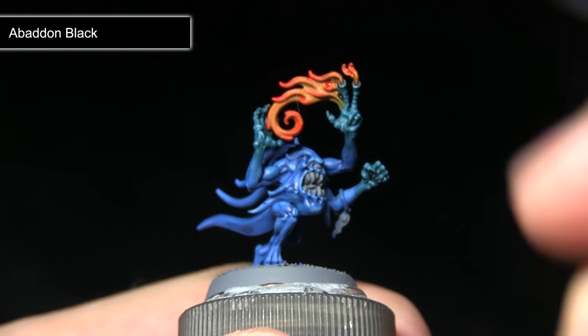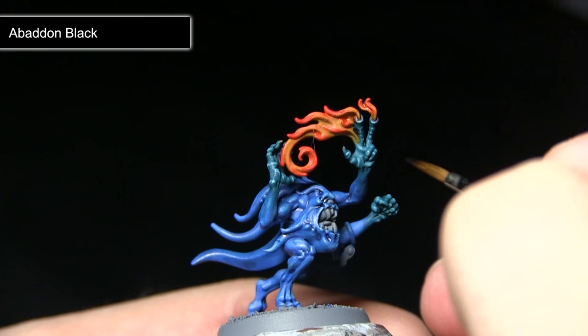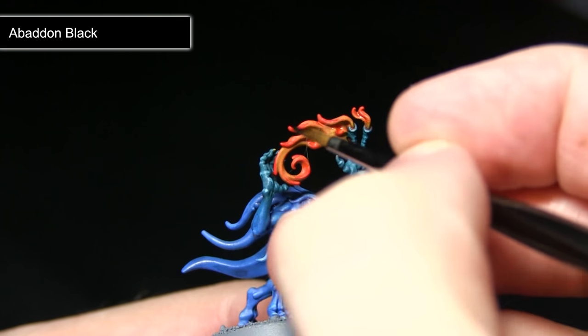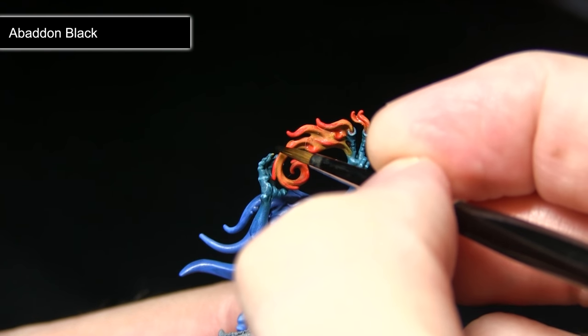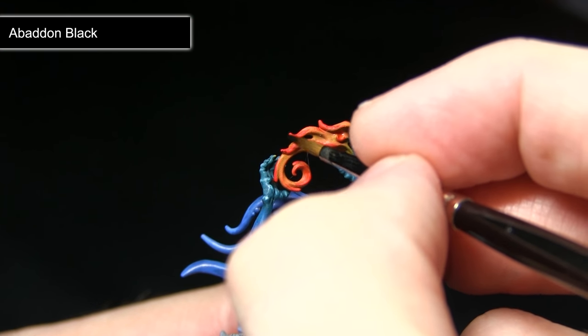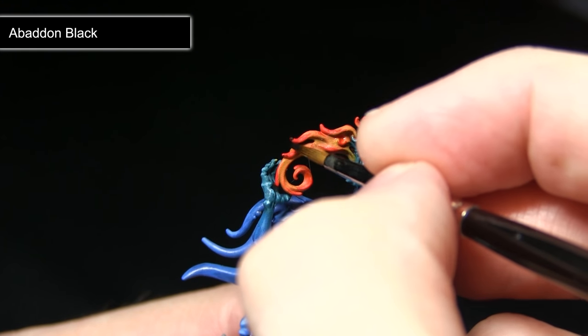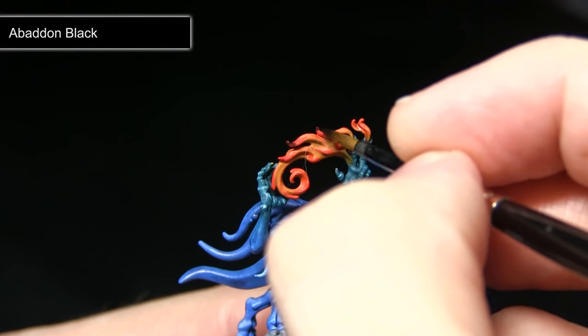The final step in painting the flames is to pick out the very tips with Abaddon Black, which will create the effect of smoke starting to form at these tips. Mix in some water for this step — roughly one part water to one part Abaddon Black — and very carefully, almost like a highlight, just pick out the very tips of these flame tendrils.